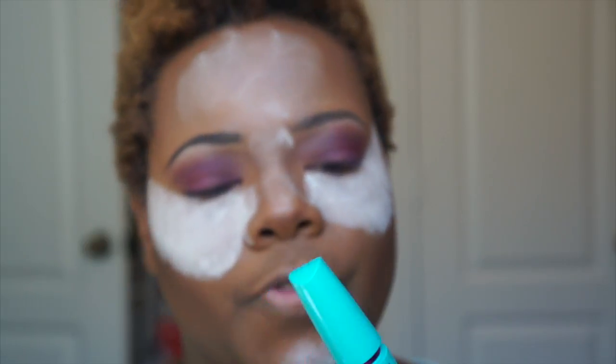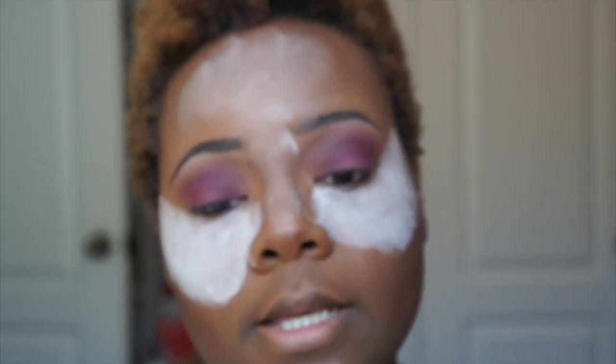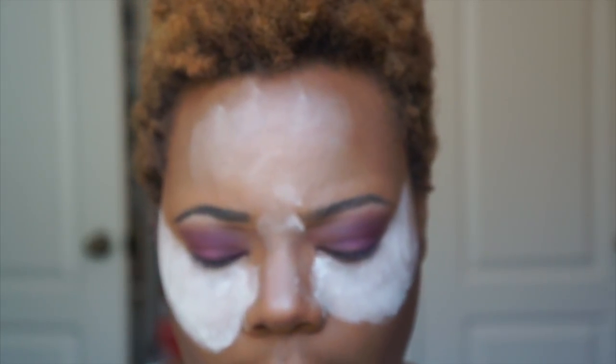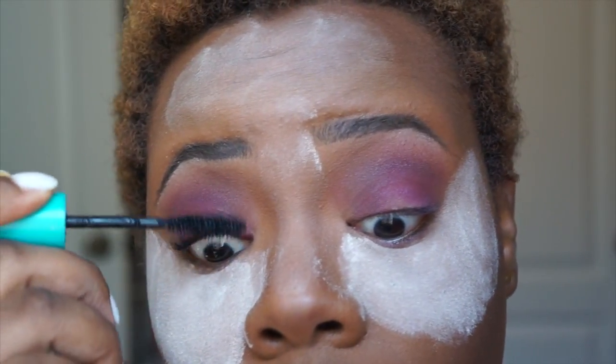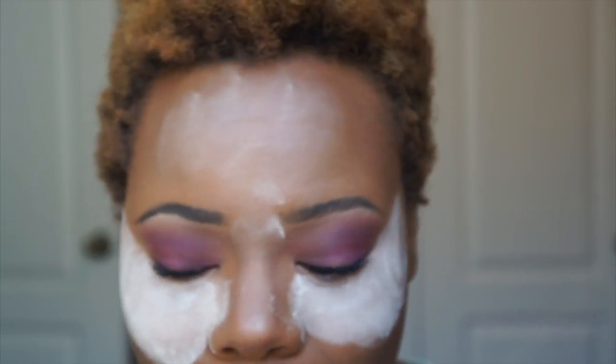While my bake is happening I'm going to do my mascara first. I'm using the Maybelline Mega Plush Volume mascara in Blackest Black and I'm just applying it to the top coat of my top lashes.